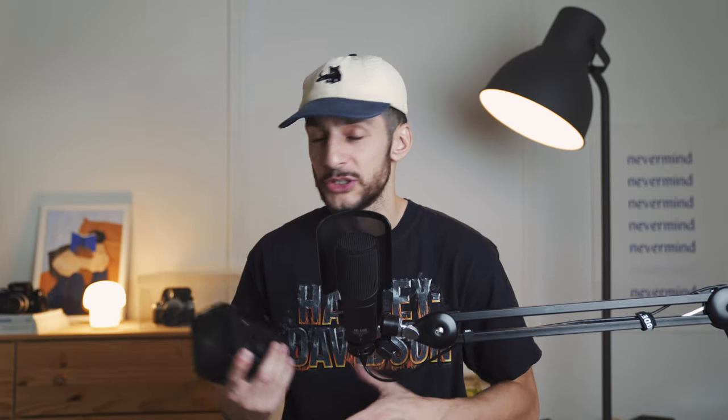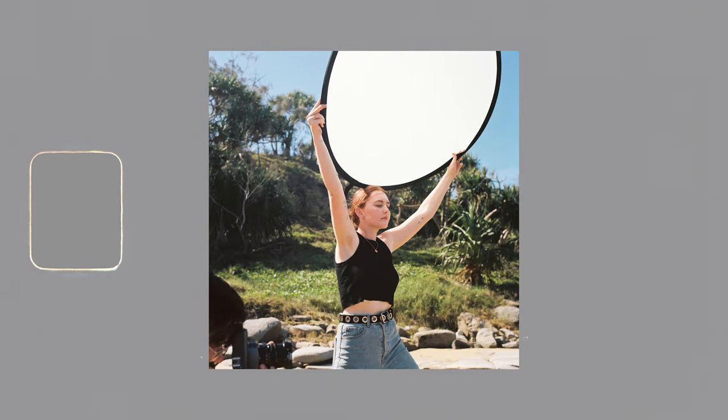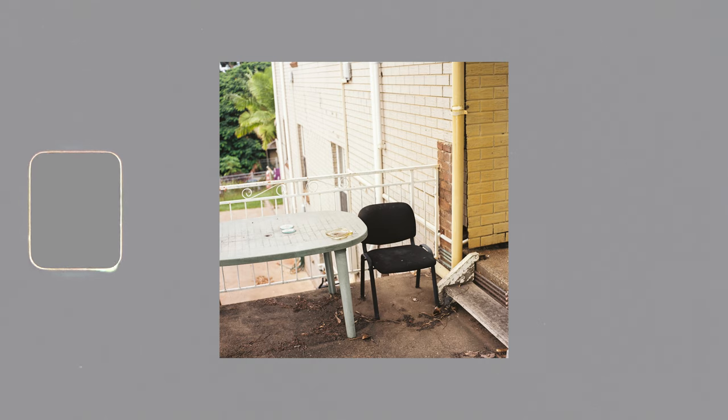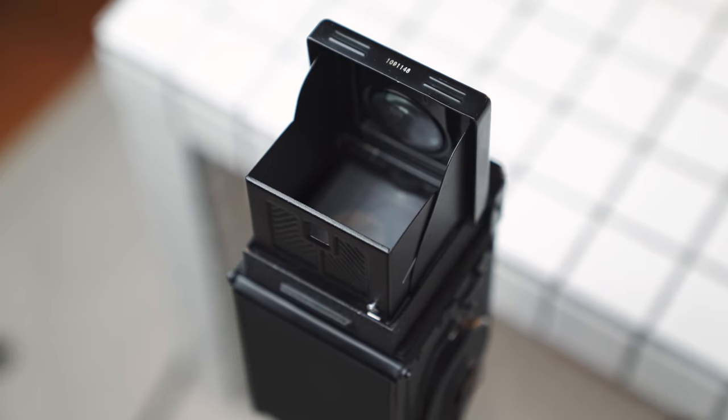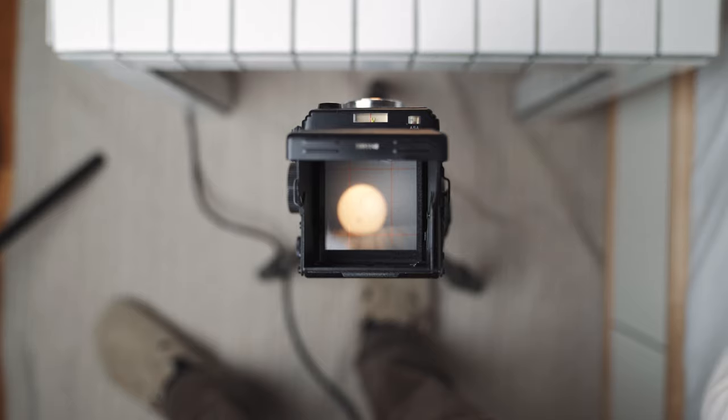I'm not going to lie — I've been pretty impressed with this camera so far. The results have been super impressive and I've just been enjoying shooting it. This is called a twin lens reflex camera, which means you've got two lenses: one for taking the photo and one for composing through the viewfinder. The bottom lens takes the actual shot, so you'll get a bit more of the foreground than you'd expect, similar to a rangefinder in that way.